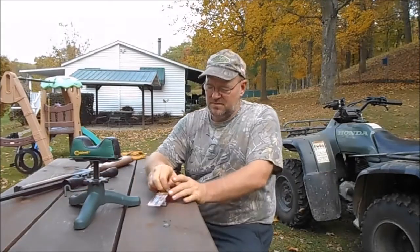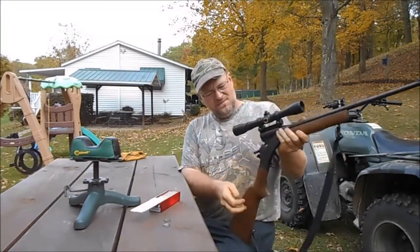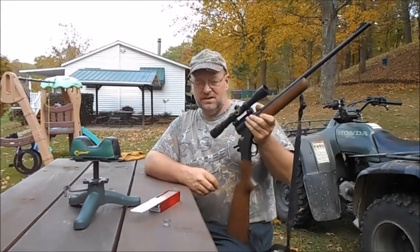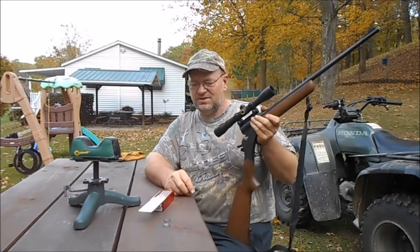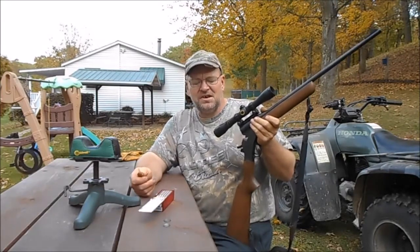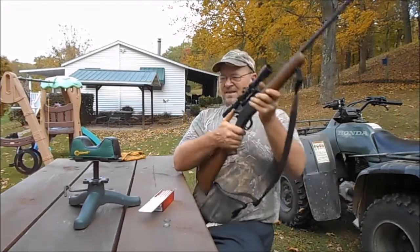Hey guys, it's Kevin. I got my favorite little gun out here - a little single-shot .22. I wasn't gonna make a video today but we're gonna make a video anyhow. I've been sitting here trying to sight this gun in and I bought some Remington shells. I thought Remington was a pretty good shell. They're Super X, 22 long, 37 grain, 1330 feet per second. I've been putting them in here and as I fire it...